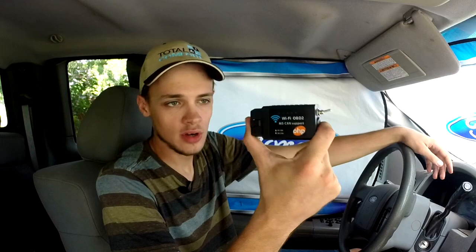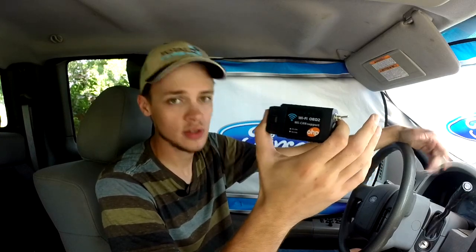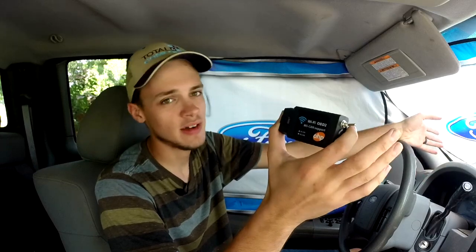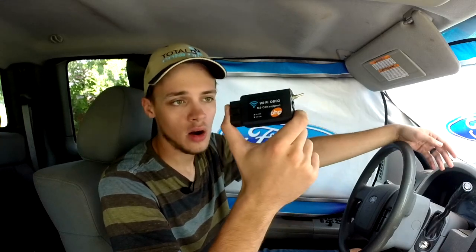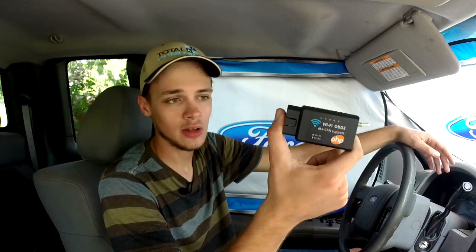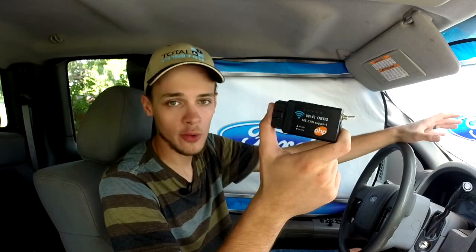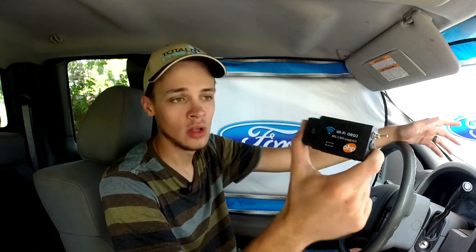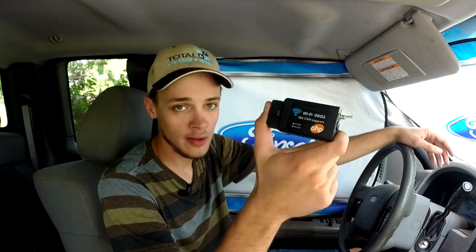These scan tools are a really awesome invention. Most professional grade scan tools, you're looking to spend five thousand plus dollars on them. These budget options that you can find online on Amazon are a good alternative. Now you may have heard about the BlueDriver scan tool — it's around a hundred dollars and serves the same functionality as this. That particular brand has been around for quite a while and has proven to be a good tool. However, if you're looking to spend less than a hundred dollars, other options are out there.